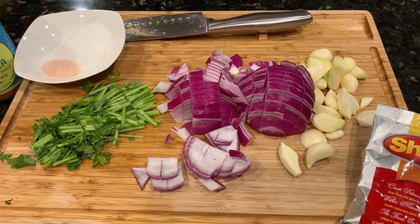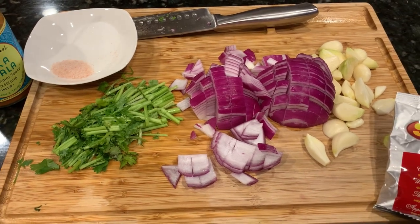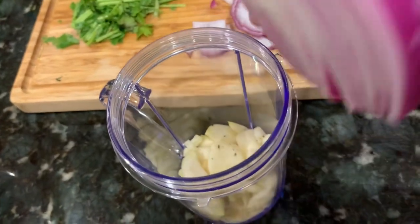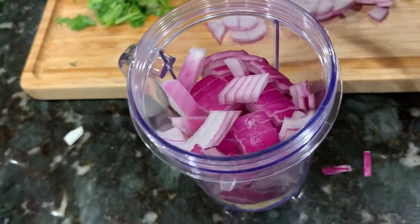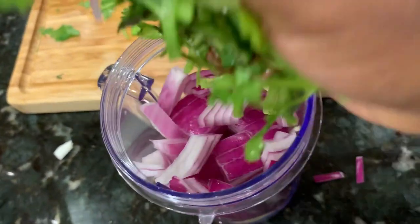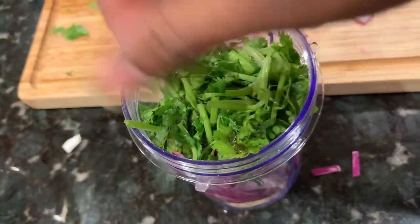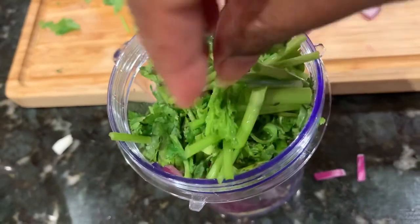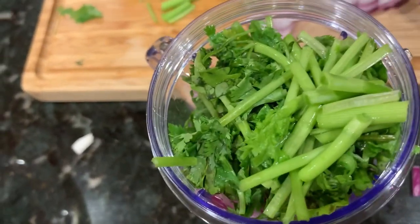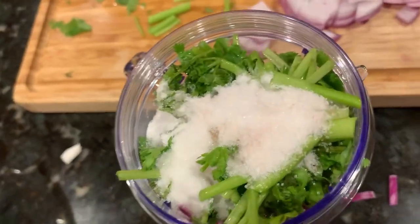Let's go through the ingredients list. I have one pot of garlic peeled, one onion cut into pieces, some coriander stems, salt, tikka masala, and tandoori powder. Let's add the garlic, onions, and coriander stems — keeping some onions for garnishing later — along with the salt into a jar and grind this into a nice paste. We can add some water if needed.